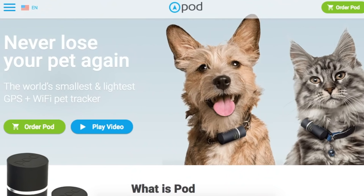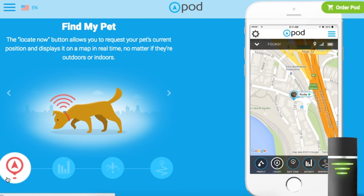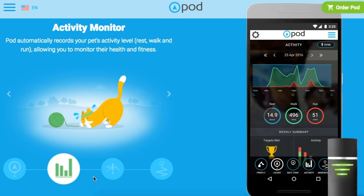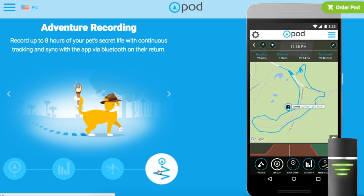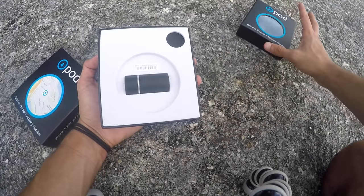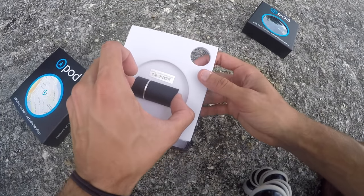Before I get into the unboxing, I wanted to show you guys how it works. As you can see on the screen, there's an app you can download for free. With one click of a button you could find your pet and locate them. You can also monitor their activity, as well as setting escape alerts and safe zones — so when your pet leaves that zone, it would alert you. It comes with many great things.